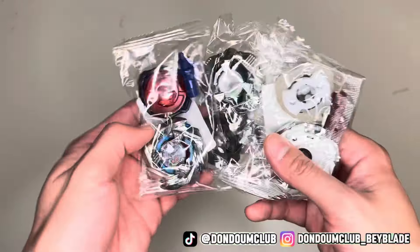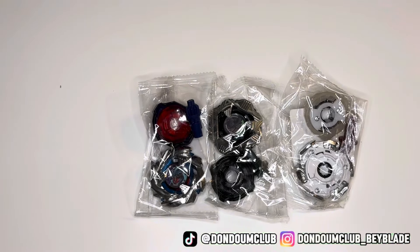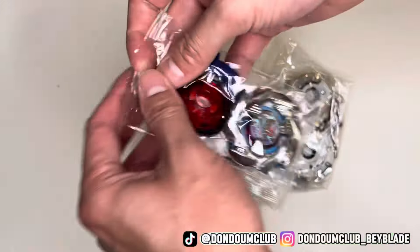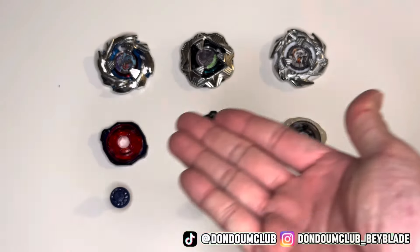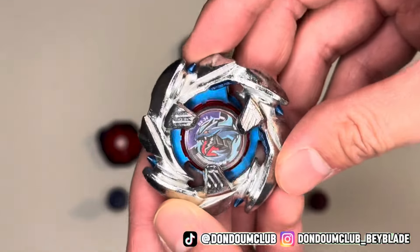Believe me or not, I personally anticipate getting these baits in my hand, because they got the first ever Left Spin Beyblade. Please watch this video till the end because some of these baits are dual spin. Disclaimer: we don't advise against buying fake Beyblade, but buy it at your own risk because it might contain lead. Without further ado, let's start with Cobalt Dragoon.